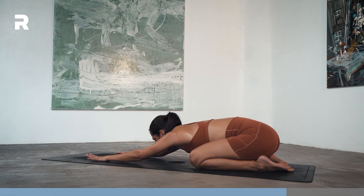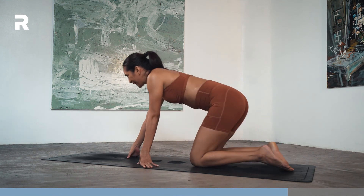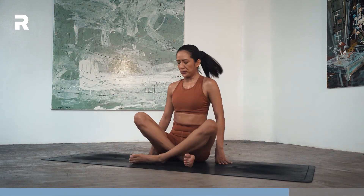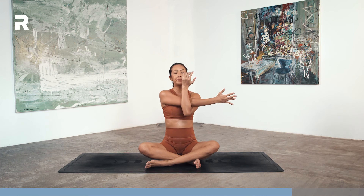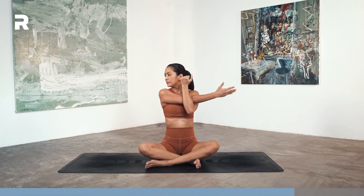On your next inhale, just walk your hands back and sit down on your mat. You can sit however you want — cross your legs or sit down on your heels. We're gonna stretch now. Bring your right arm across your chest, hug it in with the left arm, pull your arm towards you, and look over to the right side.